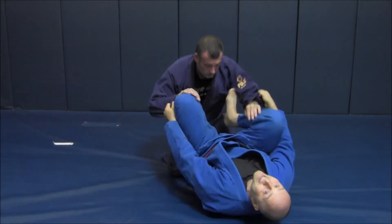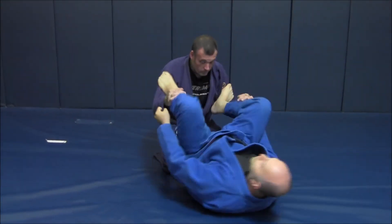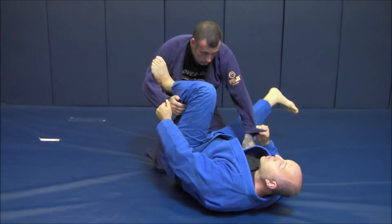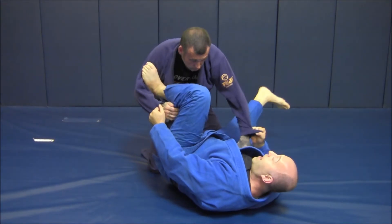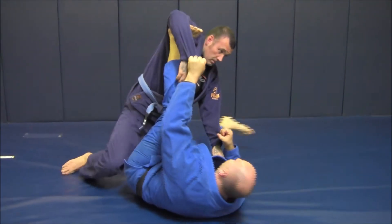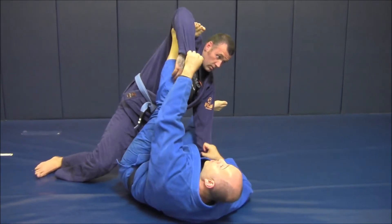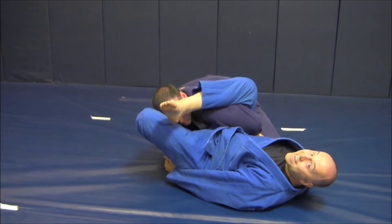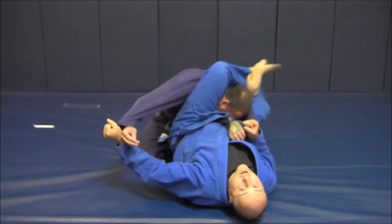Starting kneeling for my partner in the spider guard. We're moving around; I'm not really accomplishing much, so I break the bicep grip and I'm going to start to draw his bicep over my right leg as I'm going to sweep. He leans away heavy — deny that. I went to omaplata. He comes back saying, 'That's not happening.'